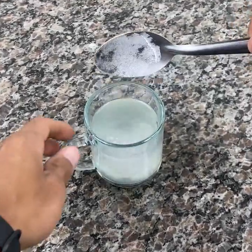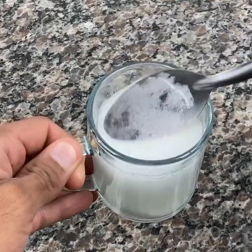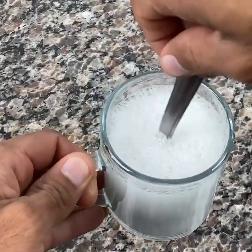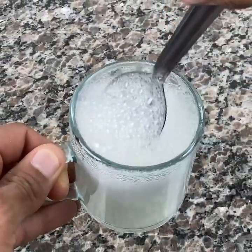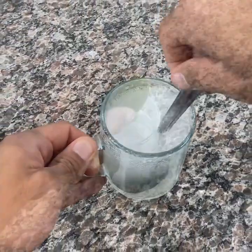If you have a bloated belly, fat in your liver, and gas in your belly, this recipe is for you. If you are experiencing any of these symptoms, this recipe is for you. Today we are going to prepare a very simple recipe that will help a lot in your health. So let's go learn with me.